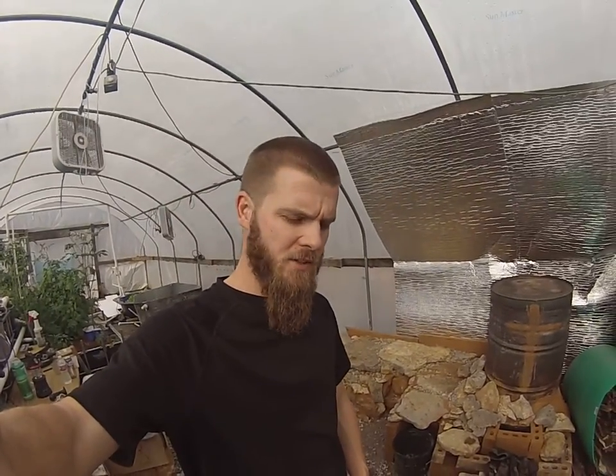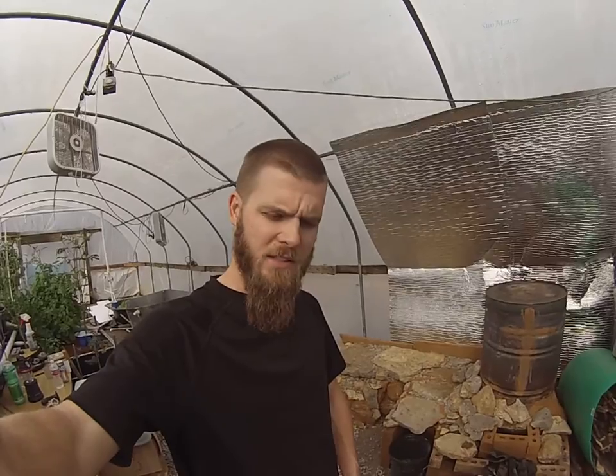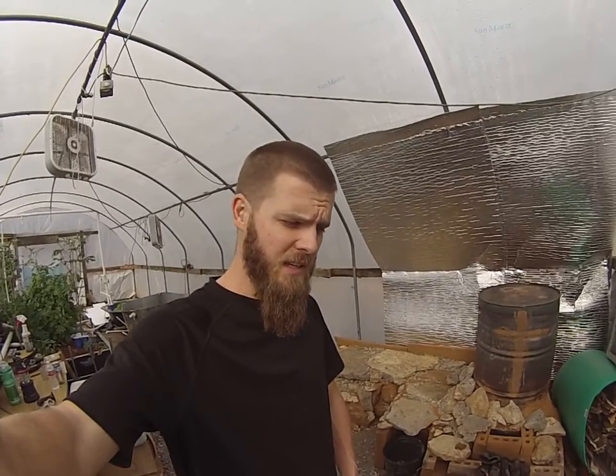Hey guys, Feeding Frenzy coming to you again from inside the greenhouse. It's the middle of December and we are seeing record-breaking temperatures here where I live. It's going to be 75 degrees — it's been 60 degrees at night for the last week. I've never seen anything like this in my life, so the greenhouse is doing very well.